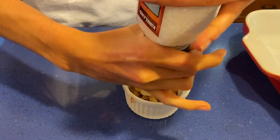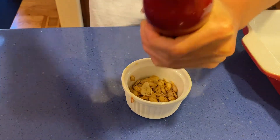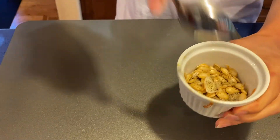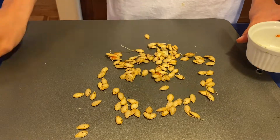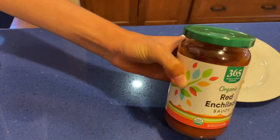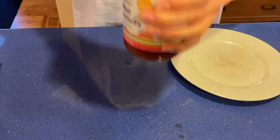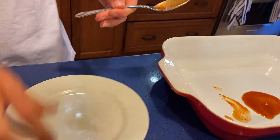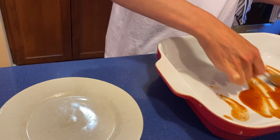For the butternut squash seeds we set aside, just add some salt and pepper and spread them on a baking tray. Bake in the oven at 375 degrees Fahrenheit for 10 to 15 minutes or until they start to turn brown. I used a jar of enchilada sauce from Whole Foods, but you can use whatever kind works best for you. Go ahead and spread about a quarter cup or less of enchilada sauce on the bottom of a large baking dish.